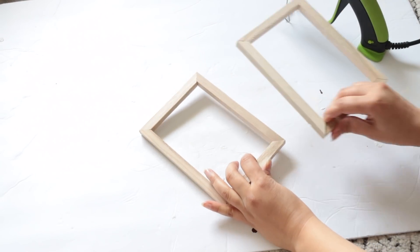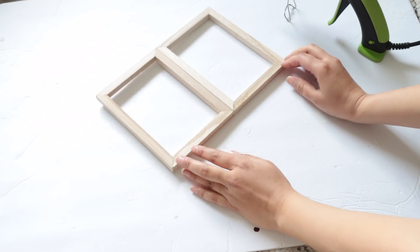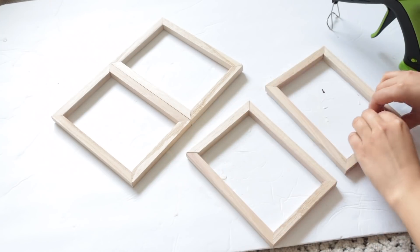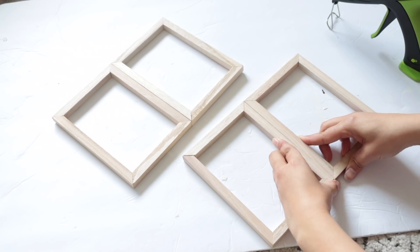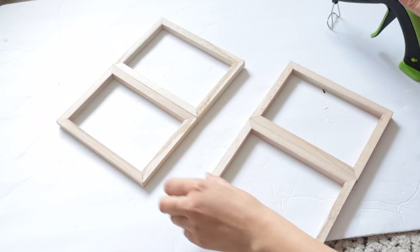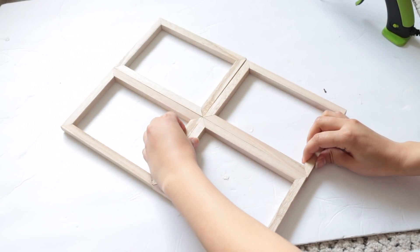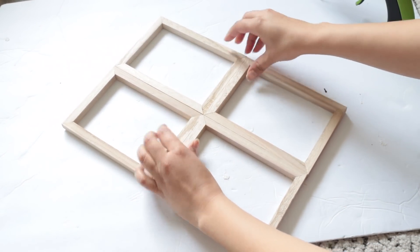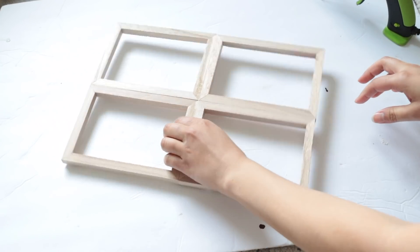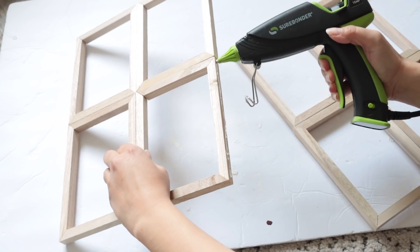For our next DIY I'm using the five by seven canvases from Dollar Tree. I removed the staples from the back of all of them and I'm gluing them together — starting with two canvases side by side. With Dollar Tree products some frames are a little bigger, some a little smaller, no two are alike, so I try to line up at least one side perfectly so wherever the canvases meet they attach nicely without gaps.